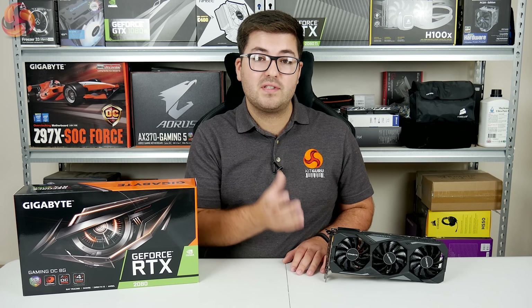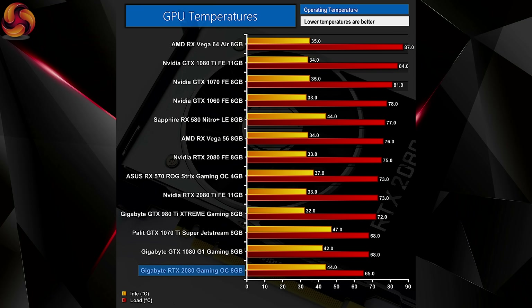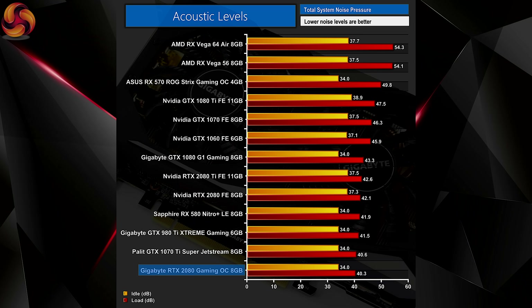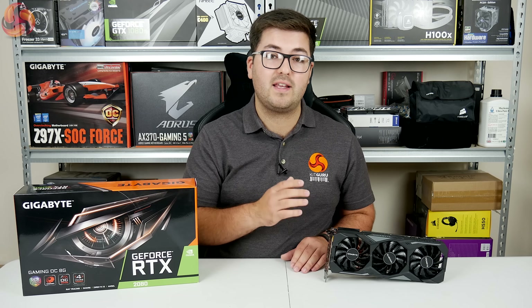The benefit of the Gaming OC really comes with temperatures. The GPU peaked at just 65 degrees — a full 10 degrees less than the Founders Edition RTX 2080. This also greatly helps noise levels, as the card barely reached 40 decibels, making it the quietest card on test today. Lovers of silence are going to like the Gaming OC.